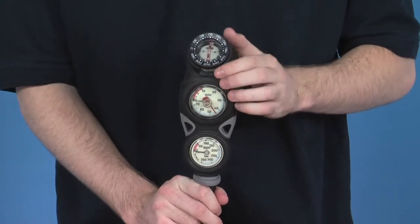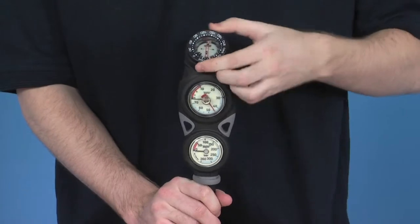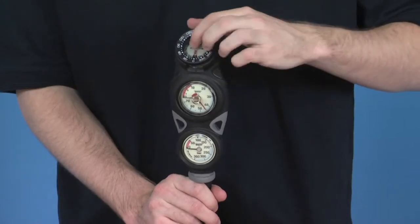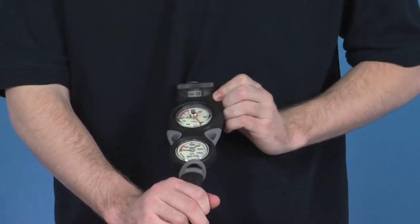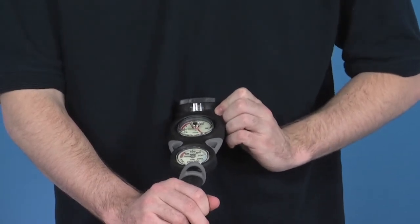Above that, we have a compass with an adjustable bezel. It runs from 0 to 360 degrees. It has two red lines so you can watch the dial, and underneath you have a small window that allows for more accurate reading.